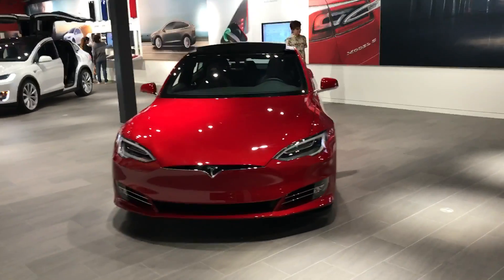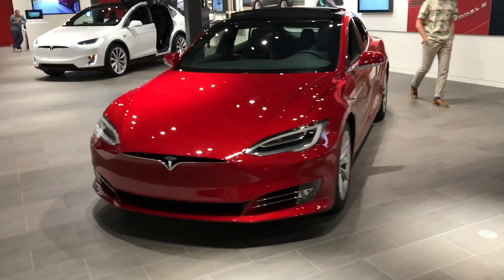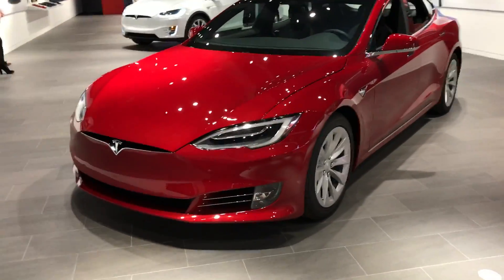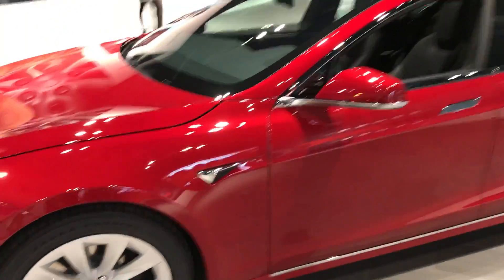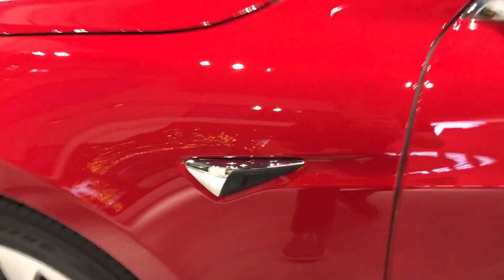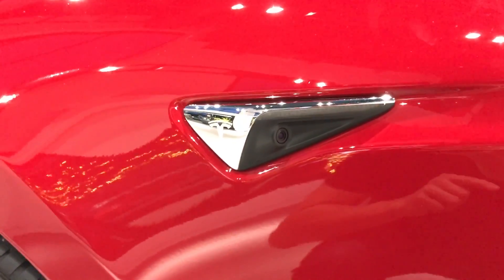I wanted to shoot this quick video to show you what the new Autopilot 2.0 hardware looks like. As you guys have heard, there are eight cameras on this car, and they've hidden them in the most unique places.